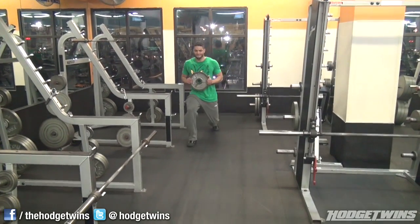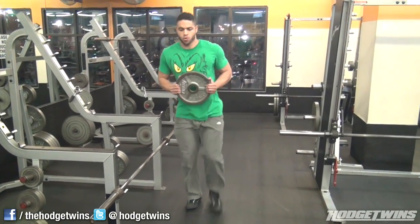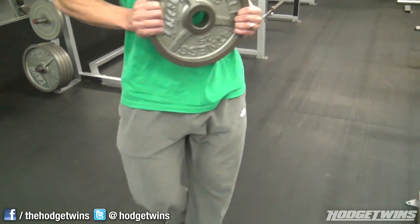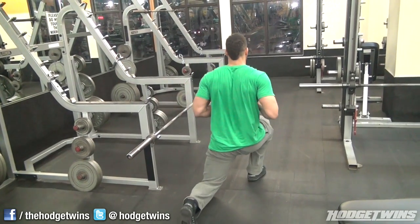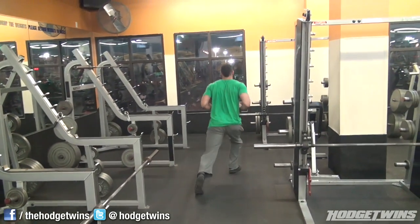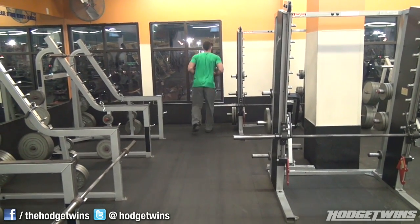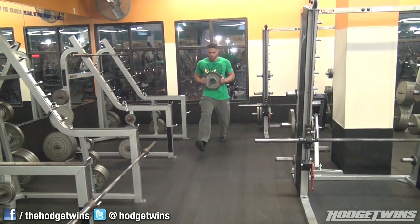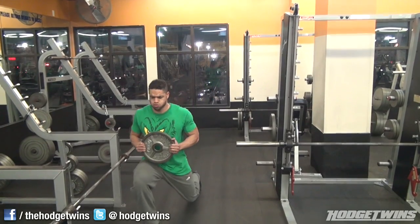Then we did some walking lunges. Our legs were zapped — the 25-pound plate was more than enough. Get a nice deep stretch; don't let that knee touch the ground. Stop right before the knee touches — letting it touch takes all the tension off. These are great for your glutes, hams, and quads. That shit was burning!